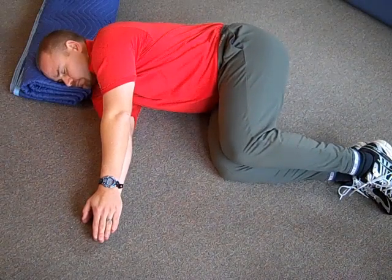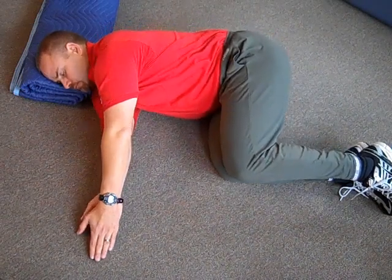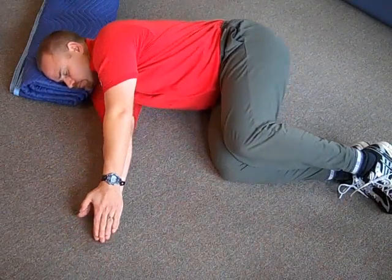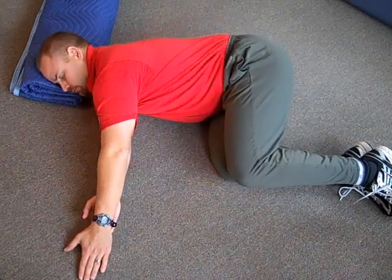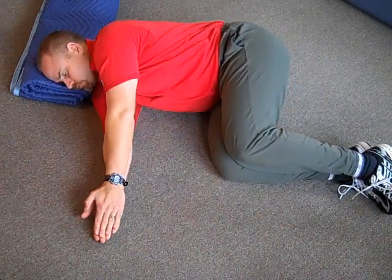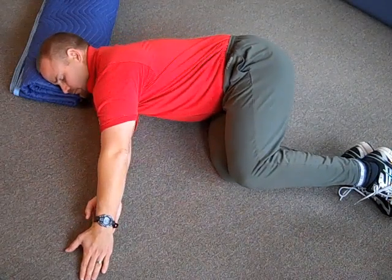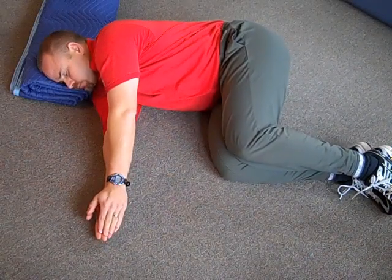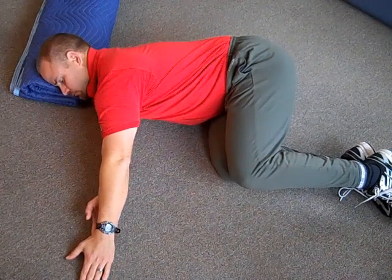Now gently push both your left knee and your left hand forward. Slide your left knee and your left hand both in the forward direction and then come back to neutral. Focus on your shoulder blades sliding along your rib cage, moving your whole entire arm as a unit and your whole entire left leg as a unit, then coming back to neutral. Then leave this alone and let yourself rest.